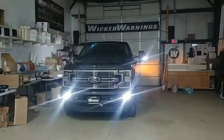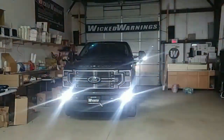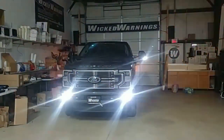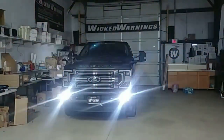How are you doing and thanks for watching. This is George at Wicked Warnings, your number one source for construction and emergency safety and strobe lighting equipment for cars, vans, trucks, buses, particularly like this very nice 2020 F-350 Super Duty Limited. Yeah, that's Limited and you only get a few of these.